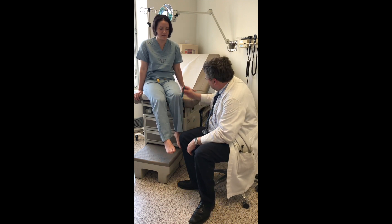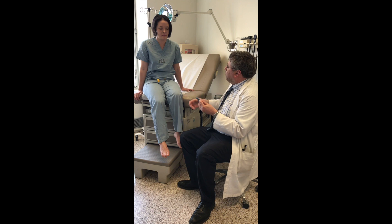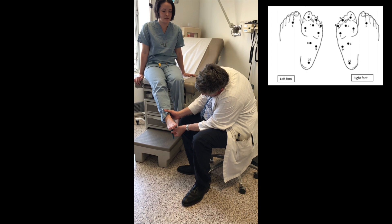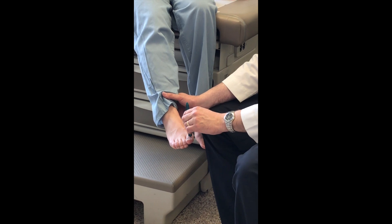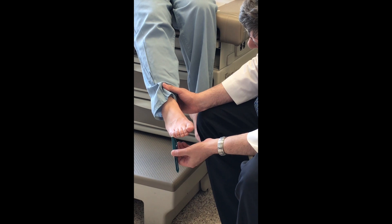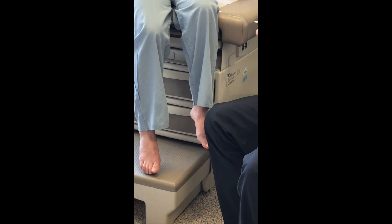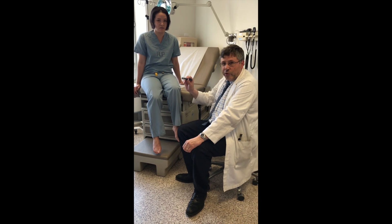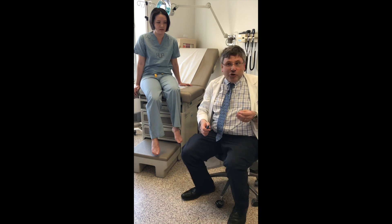The examiner instructs the subject to indicate if they feel a sharp sensation. The subject confirms feeling sharpness at the heel, on the toe, and on the last toe. When asked if it was painful, the subject says no — they could just tell it was sharp. All ten sites are completed and responses recorded for each site. The lancet is then disposed of in the sharps container.